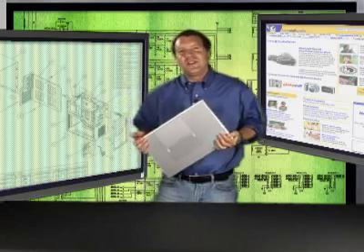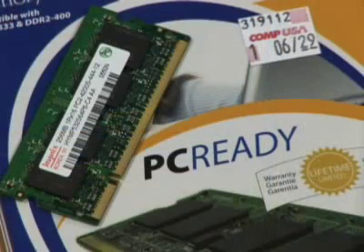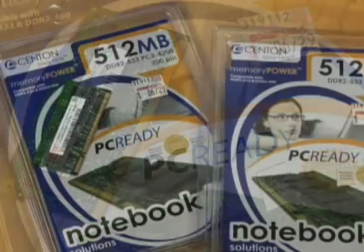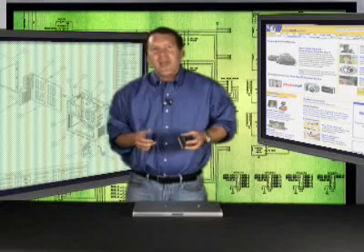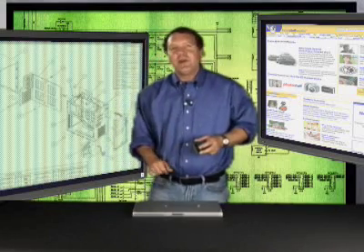Do you have one of those slow, sluggish laptops? One way to fix the problem is to add RAM like this. This is a RAM module and it normally costs between fifty and a hundred dollars at a local retailer. Adding RAM is normally the quickest and least expensive way to speed up your machine.